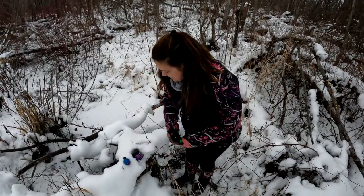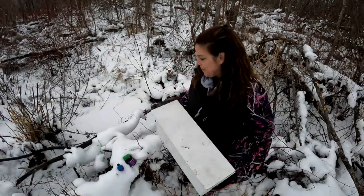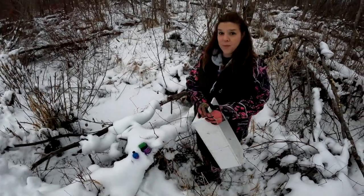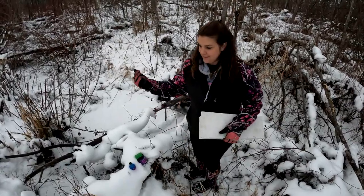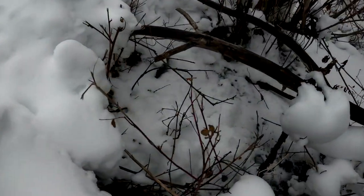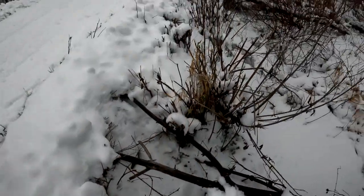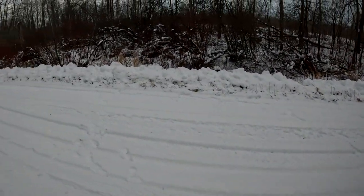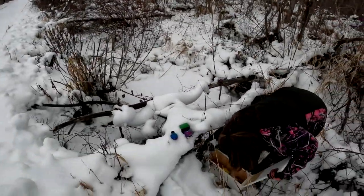We're weasel trapping and Jeff said there was a culvert here. Sure enough there is a culvert here - just a gap, but that's big enough for the weasels to get through. There's a creek that comes up down through here. This is a good bobcat weasel looking spot.